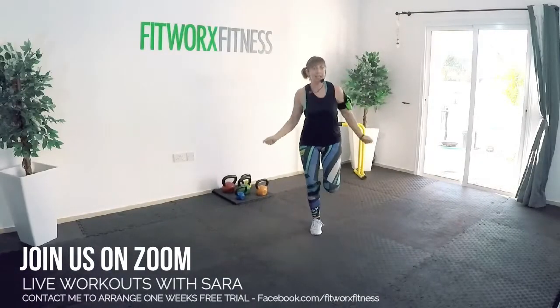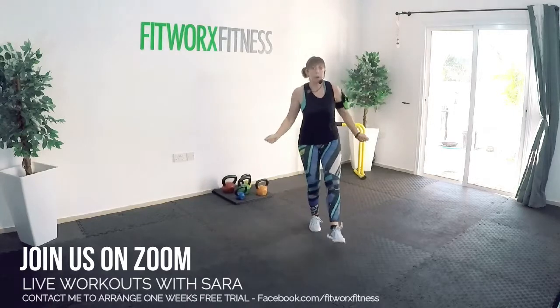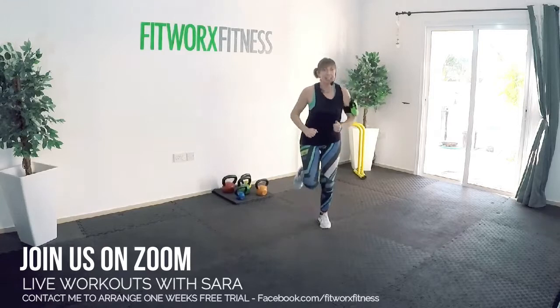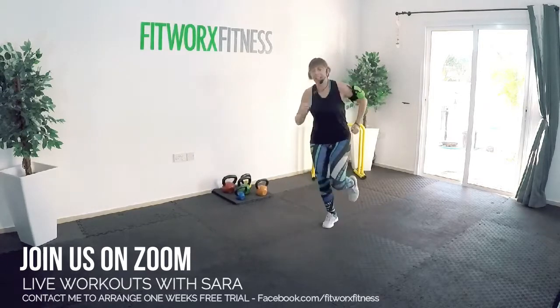When you get up, reach them. Eight, seven, six, five, four, three. Light jog on the spot. Run around in a circle. You're ready.